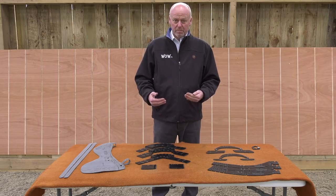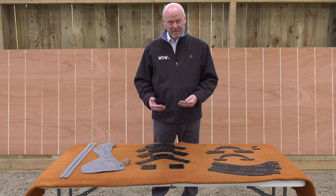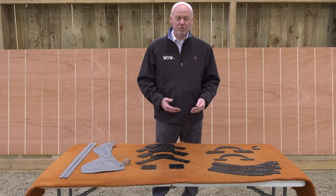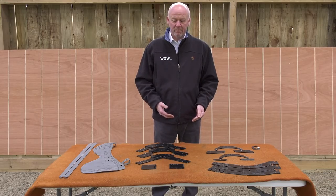Because the biggest problem with saddle fitting is, the better that we saddle fit, the more likely it is that your horse will change shape more rapidly.